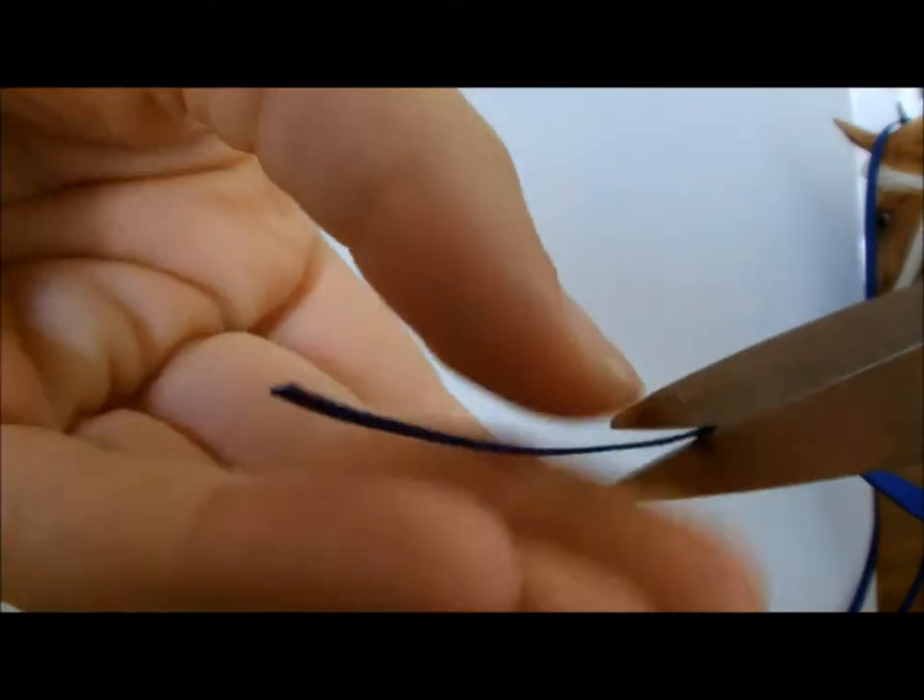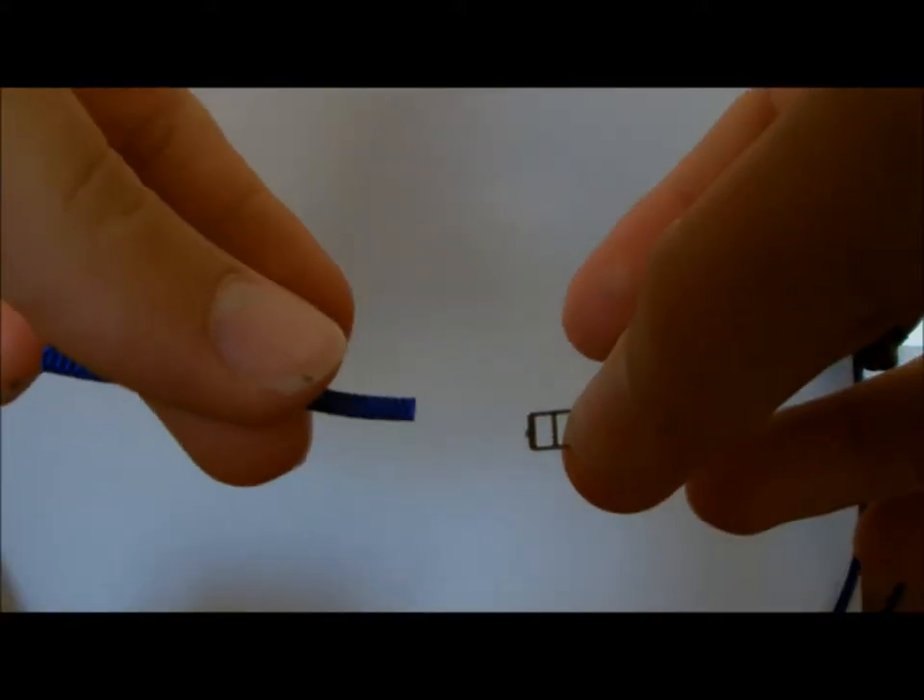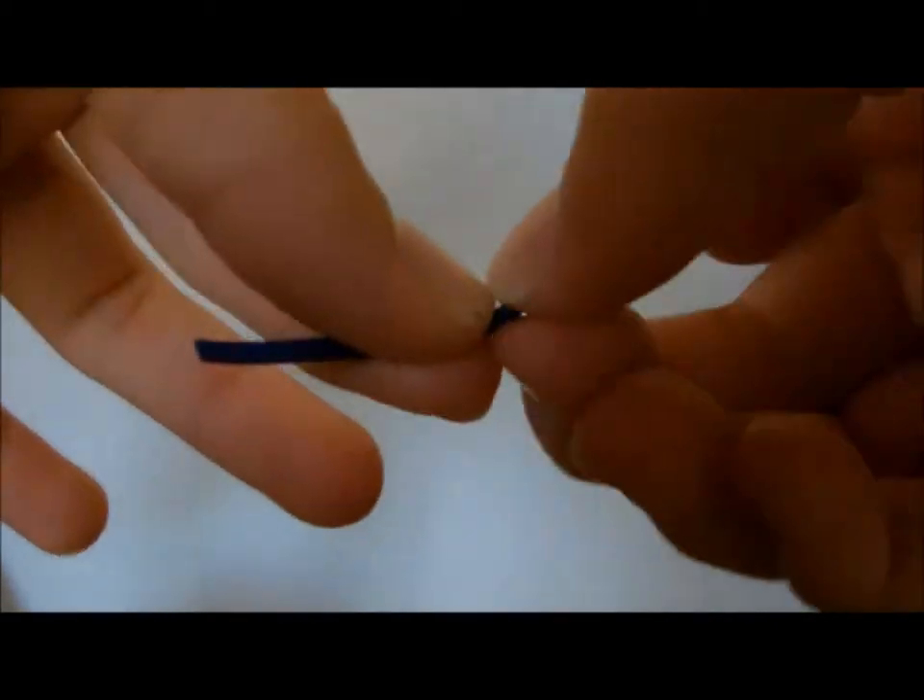Now take your first colour again. Cut a small piece of ribbon and attach your buckle to one end. Attach the other end to the white ribbon's jump ring on the left side.